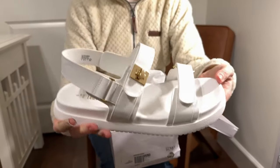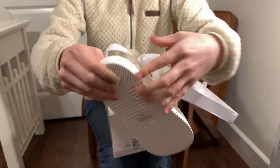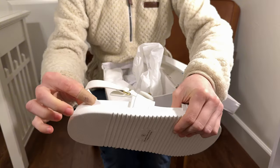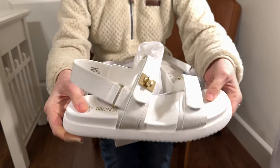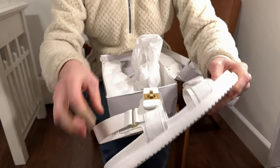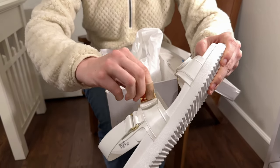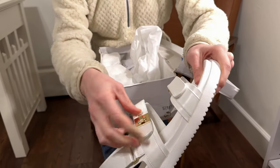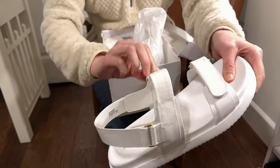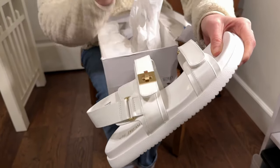So these are nice, crisp white. They have a not super squishy, but a very firm, thick piece footbed to them. They have the back strap so your heel doesn't come out. This piece doesn't actually unlock here, just so you know, but it does have the Velcro so you can adjust the tightness of it. This piece is just for decoration.